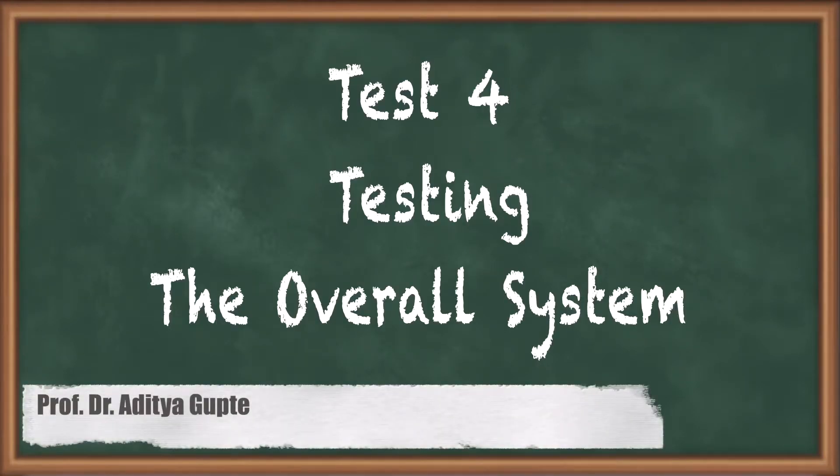Today everyone, once we have tested the motors, our next step would be to individually check the overall system. Let's look at it in our upcoming slides how we check the entire system.